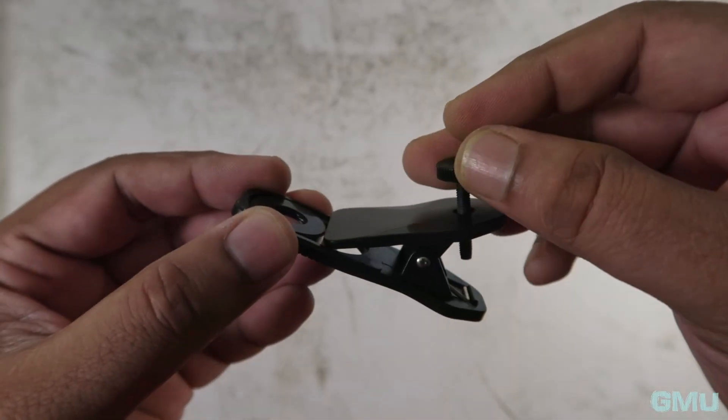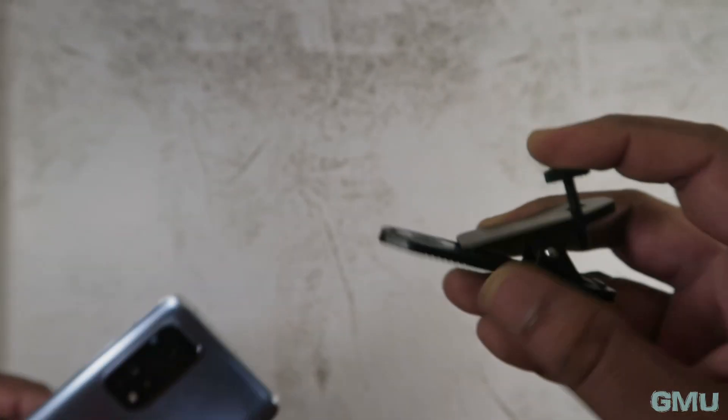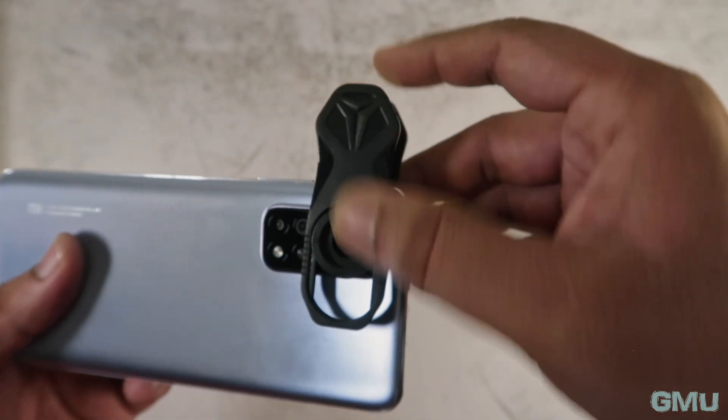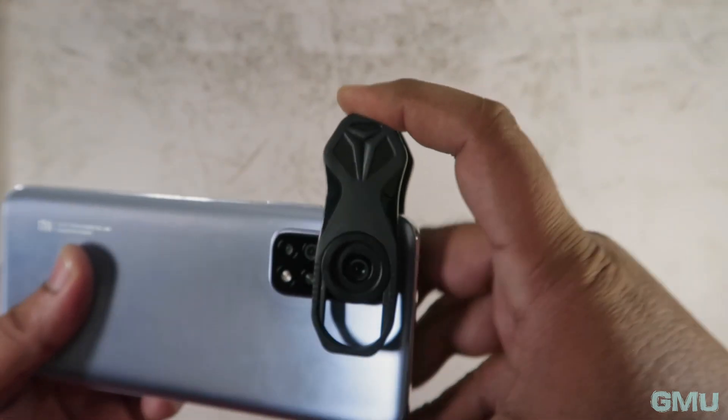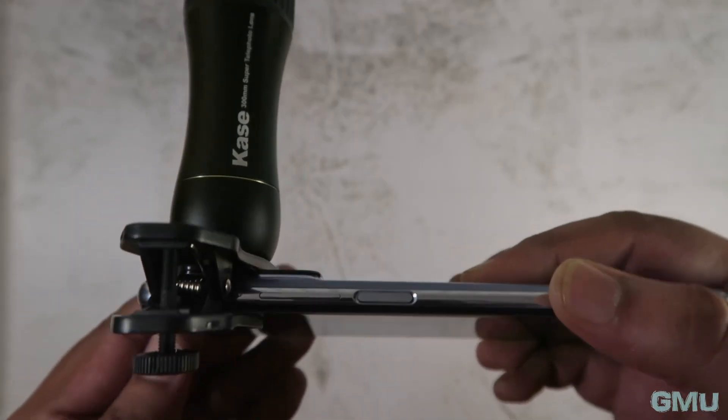I found a workaround for this problem. I am using a different lens mount which I got with the Apexel Anamorphic lens. Although this one is plastic built, it works well with the Xiaomi Mi 10T Pro smartphone that has approximately 11-12mm of thickness including the camera bump.